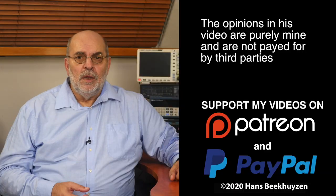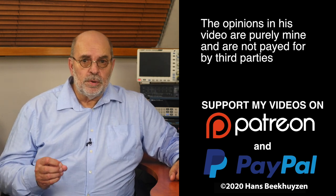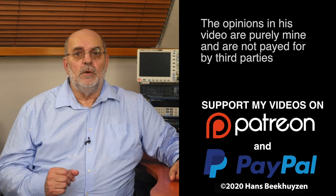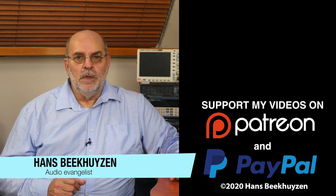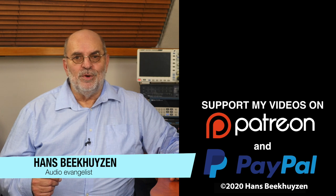If you like this video, give it a thumbs up. Many thanks to those viewers who support this channel financially — it keeps me independent and thus trustworthy. If you'd like to support my work too, the links are in the comments below on YouTube. I'm Hans Beekhuizen, thank you for watching and see you in the next show or on HBproject.com. Whatever you do, enjoy the music.